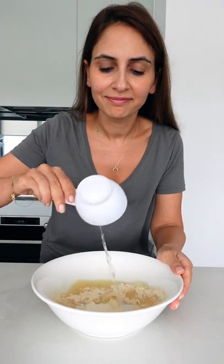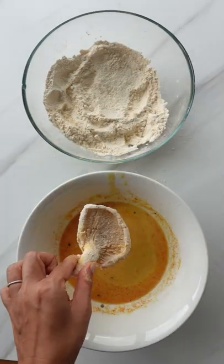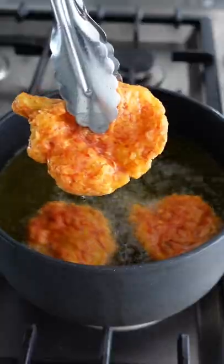Take out some of the mixture, add water, and there's your wet batter. To make them super crispy, double coat them — starting with the wet batter, then the flour, back to the wet, back to the flour. Then fry for a couple minutes until they're nice and golden.